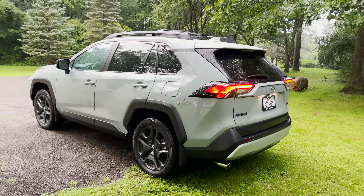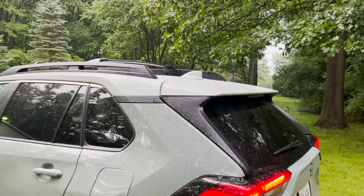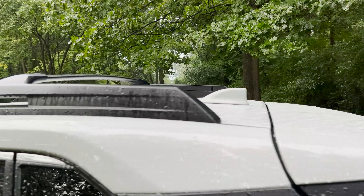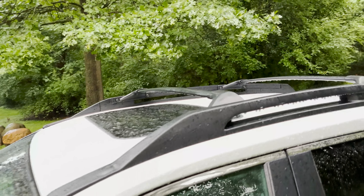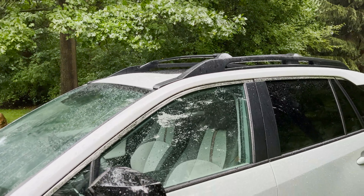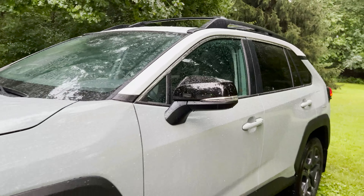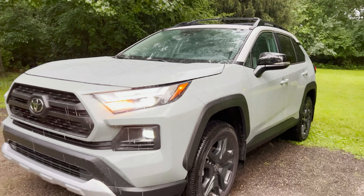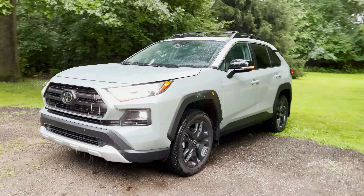How does this look? This one has an extra option that gives it a two-tone — lunar rock on the outside with ice edge. You can see a moonroof on there. And then if we're turning, we've got to use our turn signals — this is what they look like. Boy, am I getting wet here.